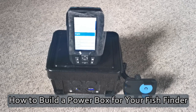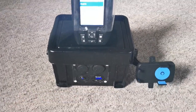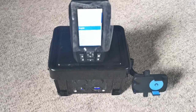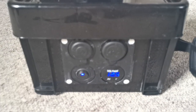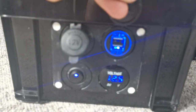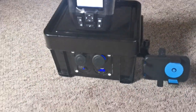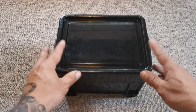Hello and welcome back to the channel. In today's video I'm going to show you how to build this power box to run your fish finder and also allow you to have some power ports so you can charge multiple items whilst you're out on your boat.